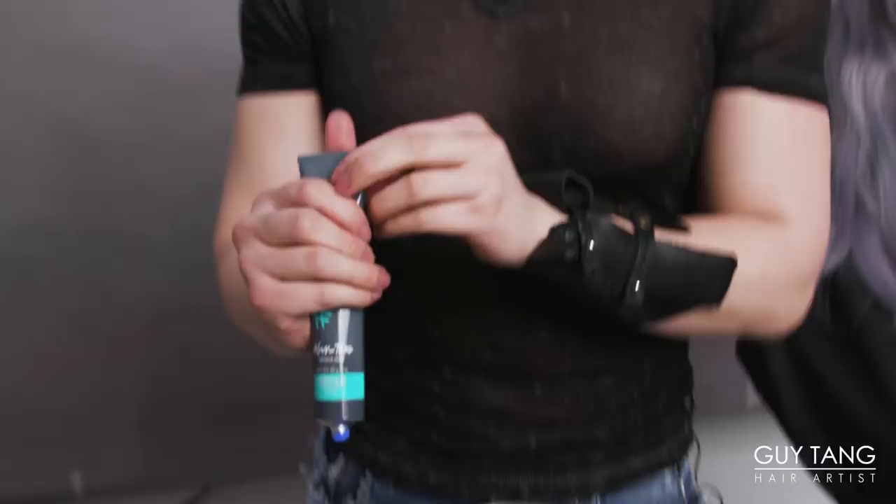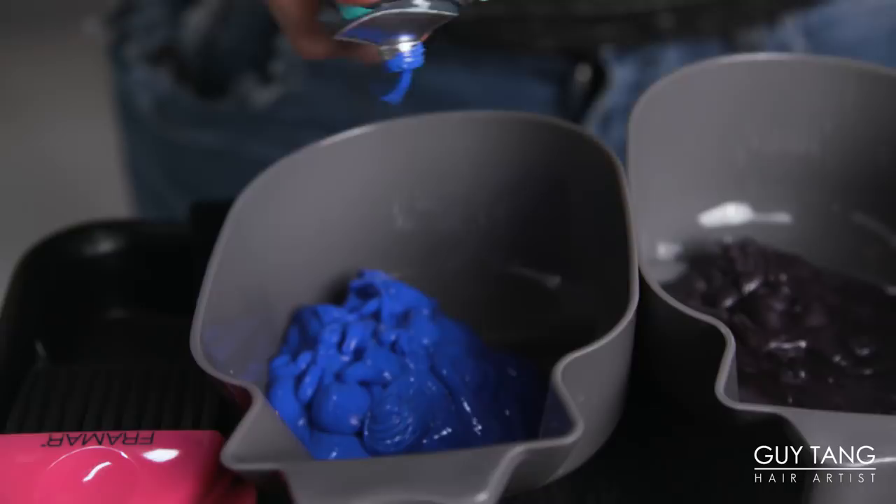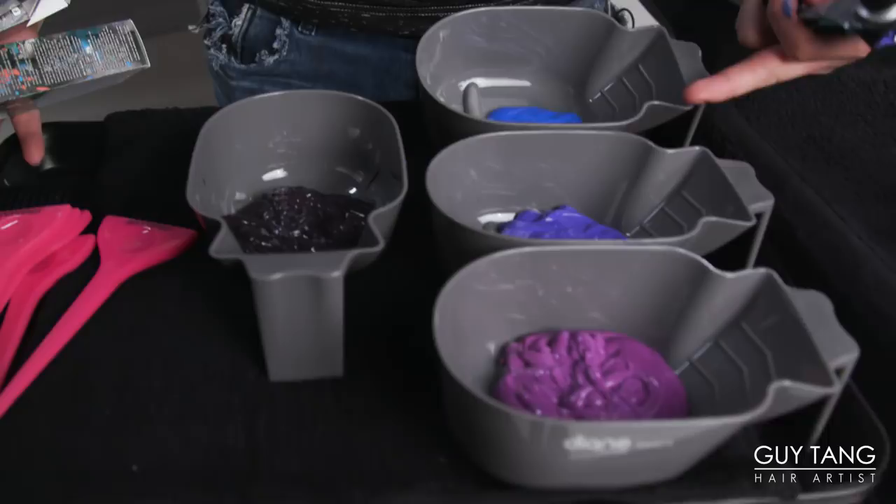Now we're going to squirt out the blue. I love the consistency and the fragrance is amazing. What's important is that this is a direct dye — what you see in the bowl is what you get. The underlying contribution still plays a role, and you don't have to mix it with developer; you use it as is. So don't get this confused with the dual booster — they're not the same.